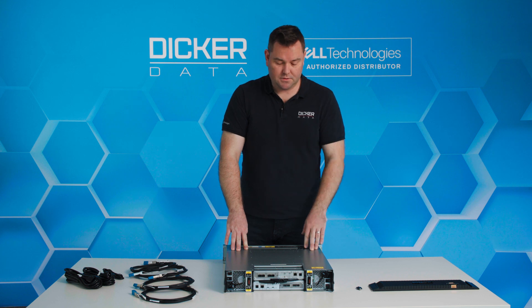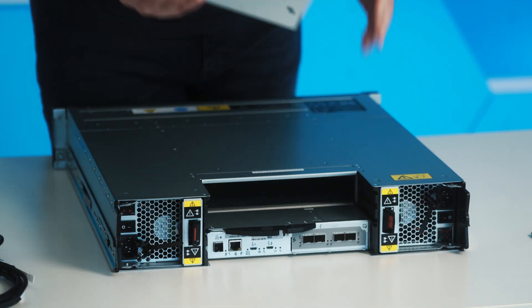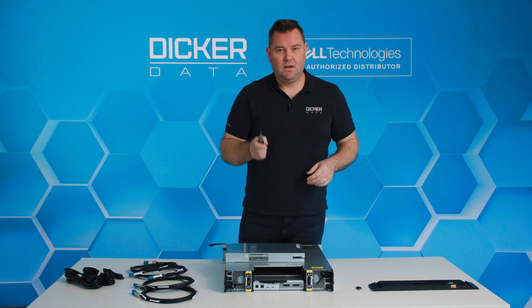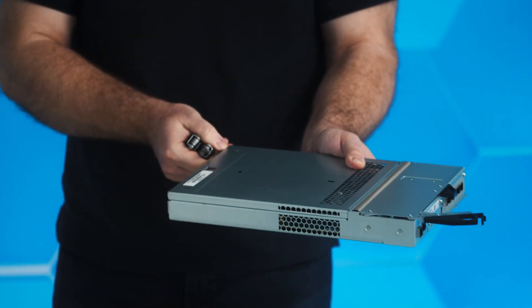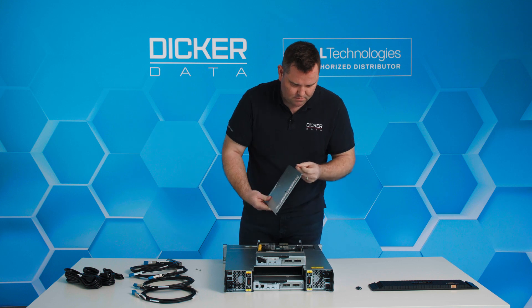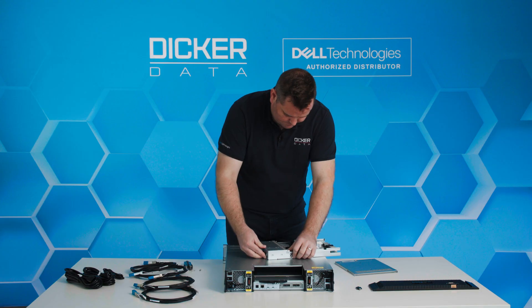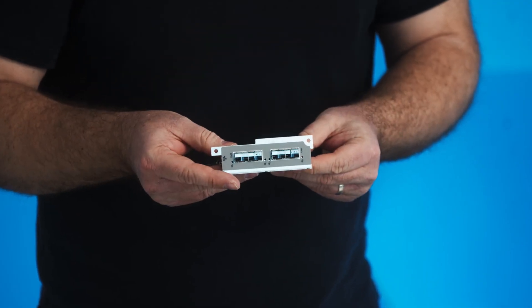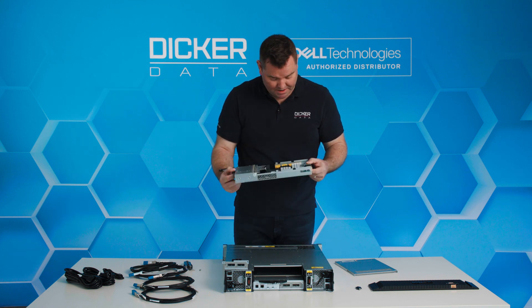The ME5 has active-active controllers which are very easy to remove in case one unit goes down — small and compact, easy to replace if one does break. Do not try this at home. We have two screws holding on the top panel. Inside we have the controller board, a couple of heatsinks, one 25 gig iSCSI controller, and four very large capacitors.